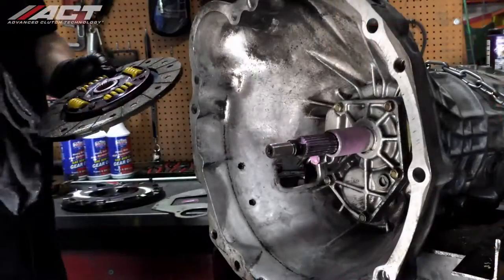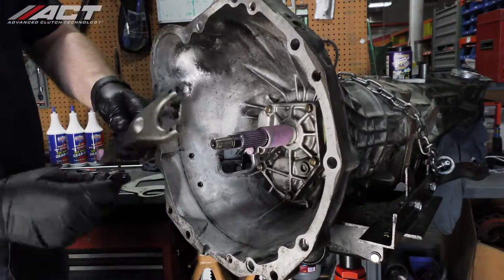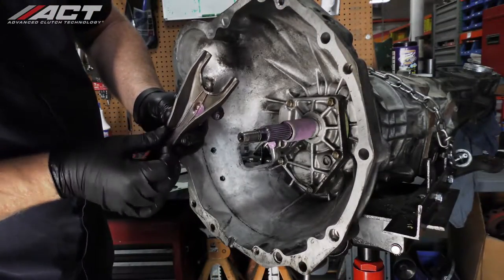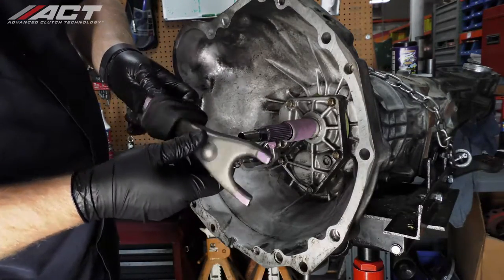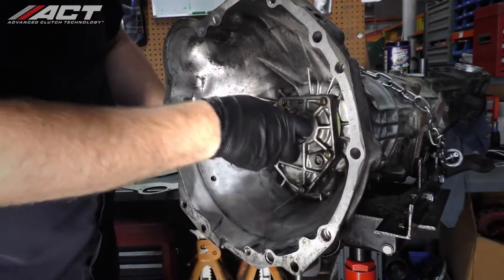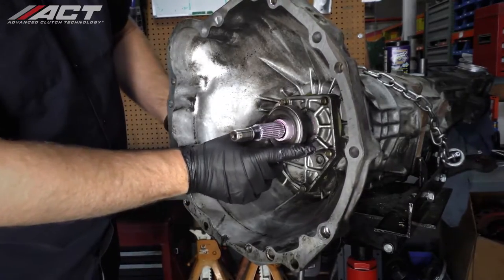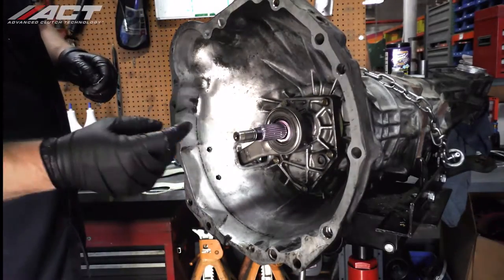Using the packet of Purple Ceram Lube supplied with the new ACT clutch kit, lightly coat the surface of the clutch release fork that will make contact with the release sleeve and bearing assembly. Install the shift fork as well as the sleeve and bearing assembly as one unit back onto the transmission, making sure that the pivot ball snaps into the fork correctly. Then check to make sure it operates smoothly with no binding. Lightly coat the end of the pilot shaft with Ceram Lube.